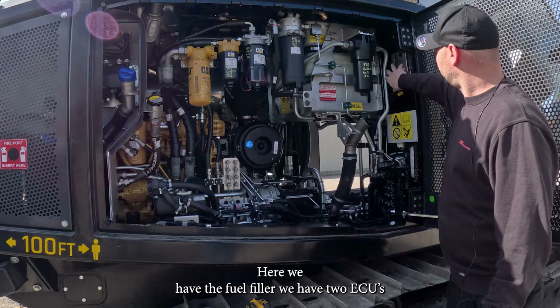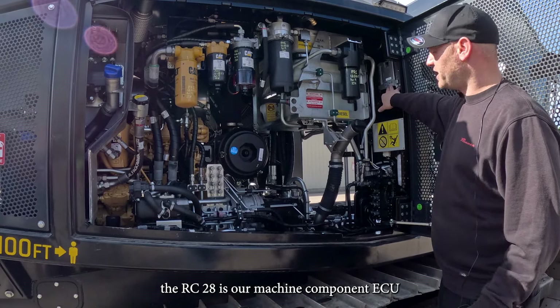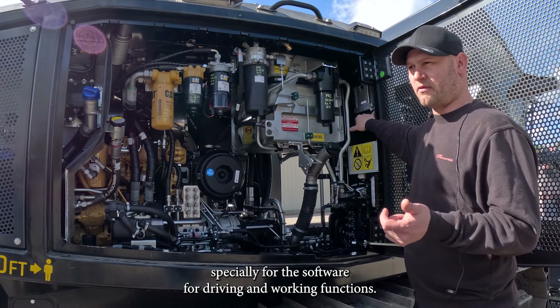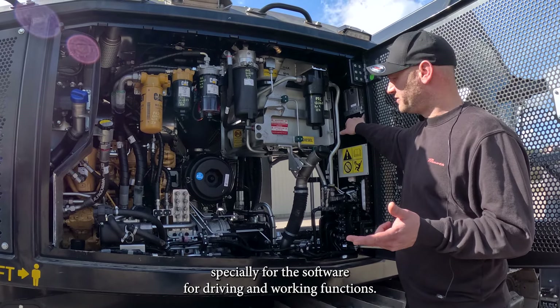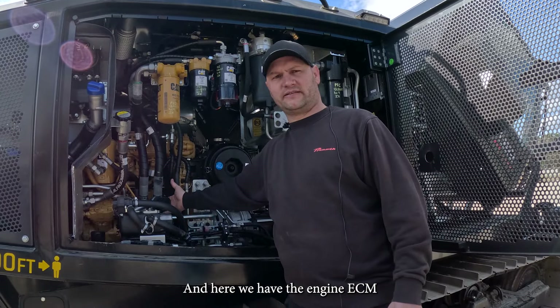We have two ECUs. The RC28 is our machine component ECU, especially for the software for driving and working functions. And here we have the engine ECM.